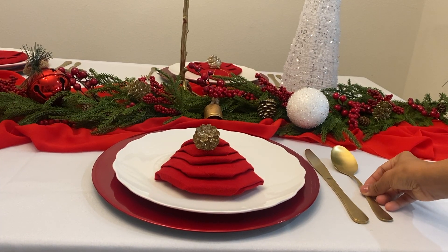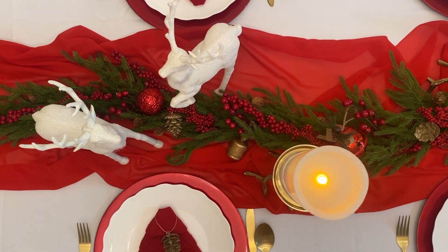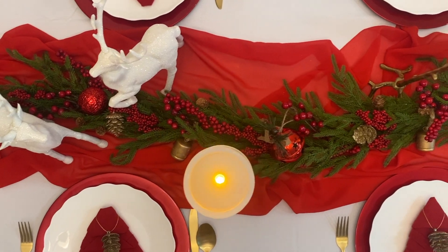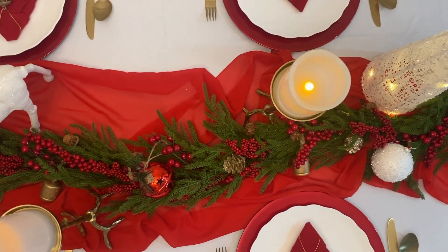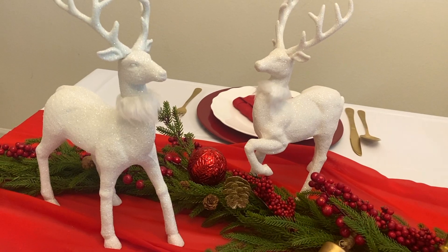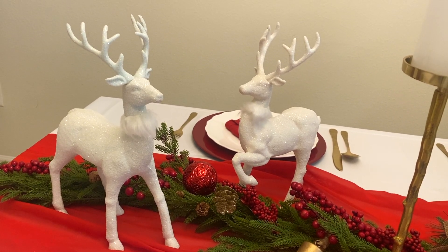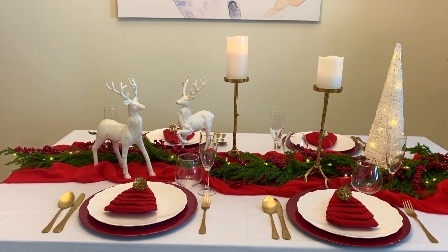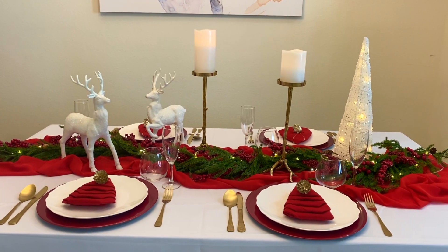We just completed the look with gold silverware and that's it! An intimate and elegant tablescape with Christmas traditional colors that you can apply to any color scheme you're doing this year. I hope you enjoyed this video and hopefully you got some ideas out of it. Thank you for watching and I'll see you all on our next video.